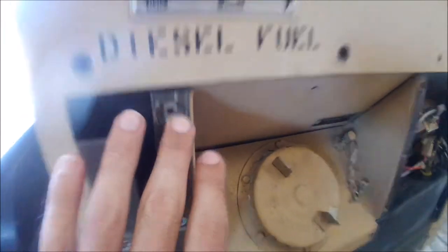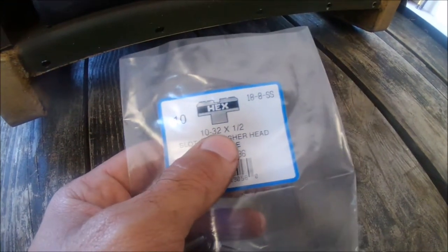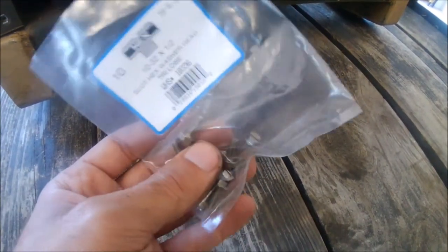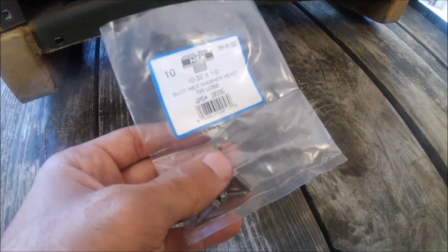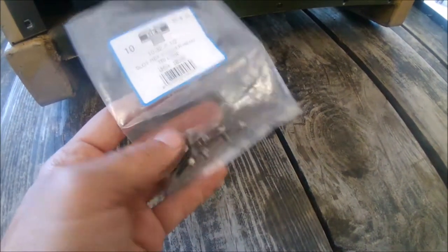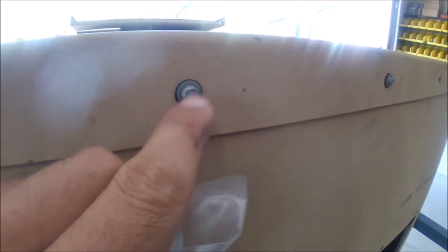These little screws right here that were holding on the panel — there's a whole bunch of them all over this generator. They're size 10-32 by half-inch long. If you were missing some or wanted to replace them, I got stainless ones — that's what was on there. I bought a whole bunch just to replace because a lot of them rattled out over the years. Whoever worked on it in the past actually used self-tapper screws that aren't quite the right thing, but just an FYI.